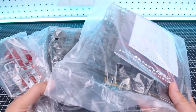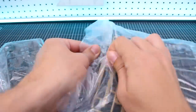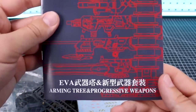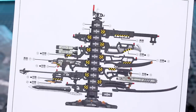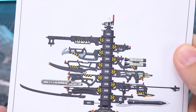Because I've got an early release version of this, I don't have the actual box. I don't know what that is going to look like or how it's going to be officially packaged, but I can show you guys here what at least the runners look like. And then we'll take a look at what it looks like all built up. Here's what the manual is going to look like — arming tree and progressive weapons there. On the backside is just an illustration of how that's looking.